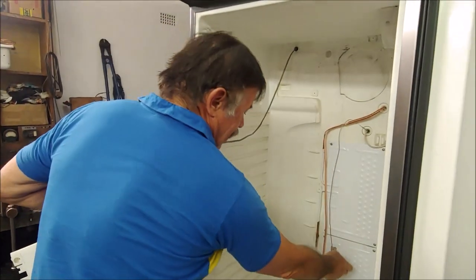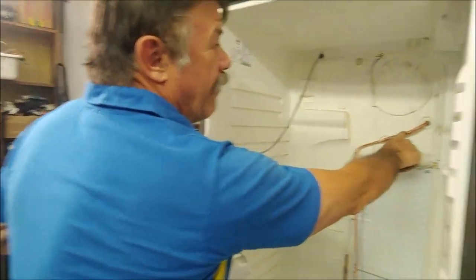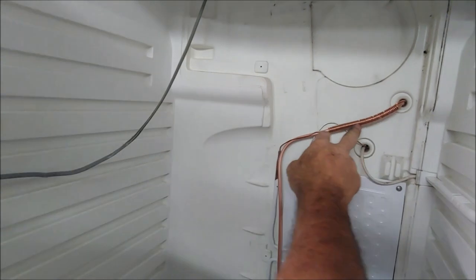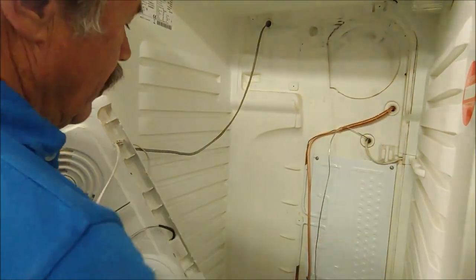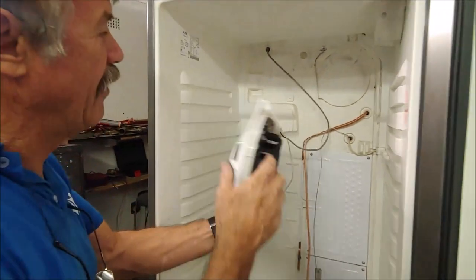I've mounted the two cold plates. This is the suction capillary — I've wrapped the capillary around the suction there just to make it easier to get the right charge. I've mounted the thermostat, Renko model VT9, and the wire goes out. This is the little low voltage fan motor.